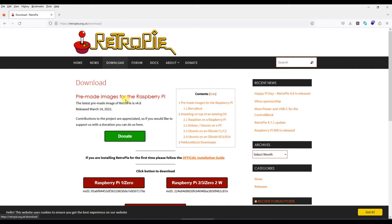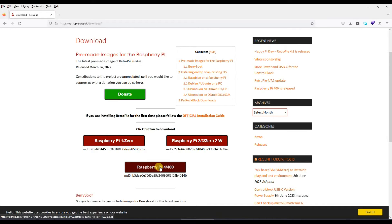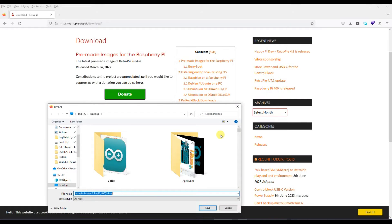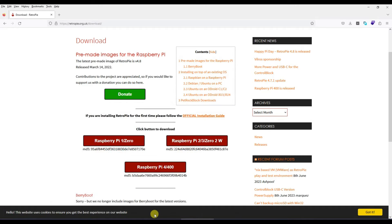Depending on which Raspberry Pi you have — I have Raspberry Pi 4 — click on the distribution that is compatible with your board. If you have a Raspberry Pi 2, 3, or Zero W, use the appropriate one. I'll click on mine and it will start downloading the Raspberry Pi image, which is almost 900 MB. For this video I have already downloaded this file.